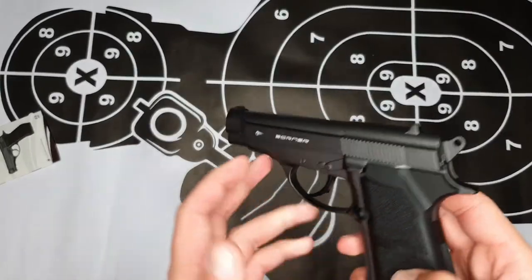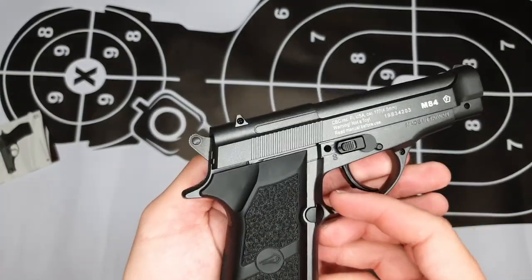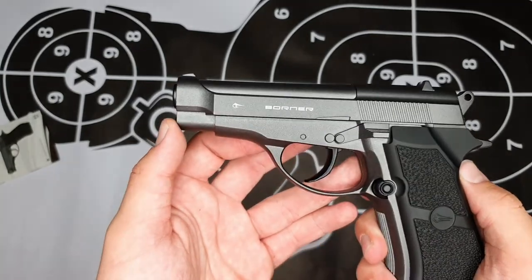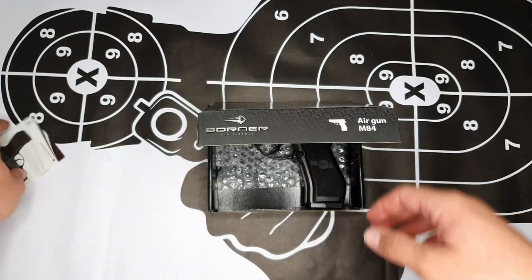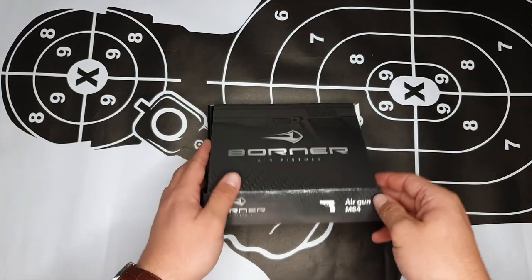So guys, that was my review and unboxing of the Borna M84. I hope you enjoyed it and it was helpful. Stay tuned for our next review where we are also going to be doing a Borna pistol. Like this video and subscribe to our channel for more — I'll see you guys soon.